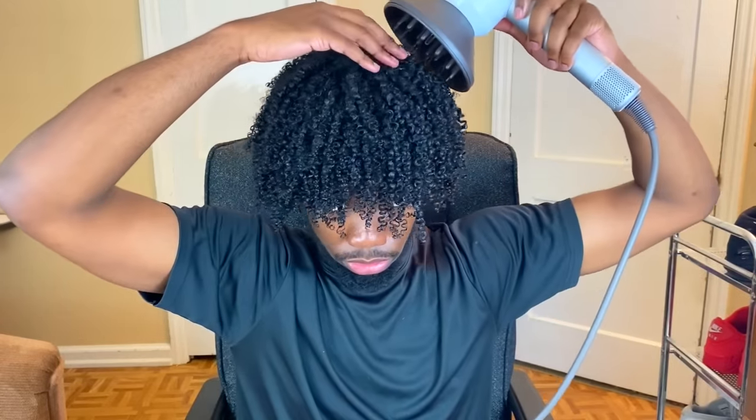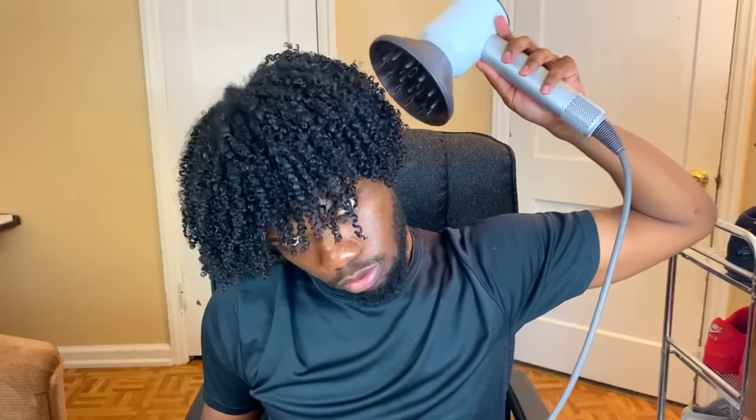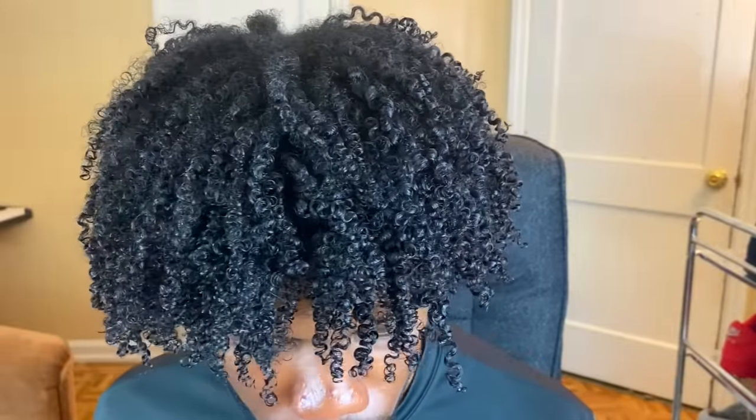At this point you could air dry if you want, but that's going to take you hours upon hours — especially since we used a lot of water and a lot of products. For me, I ain't got time for that. I like diffusing my hair with my Dyson blow dryer, which is way faster and minimizes frizz — it's a win-win situation.